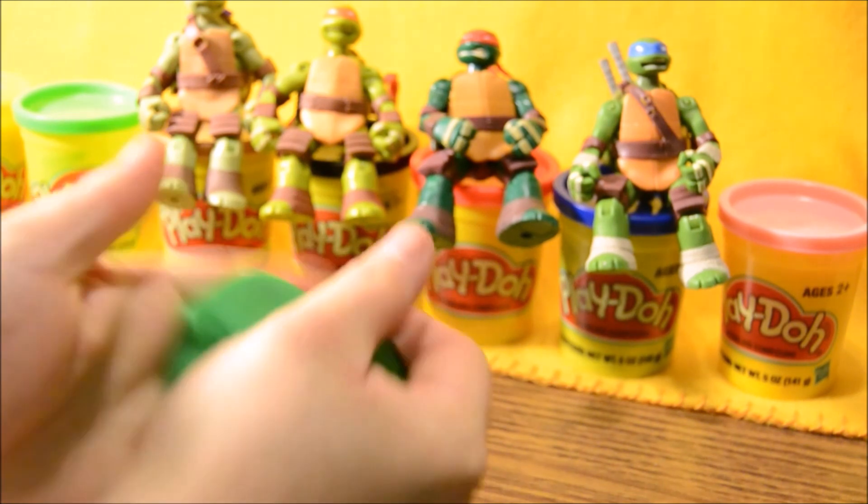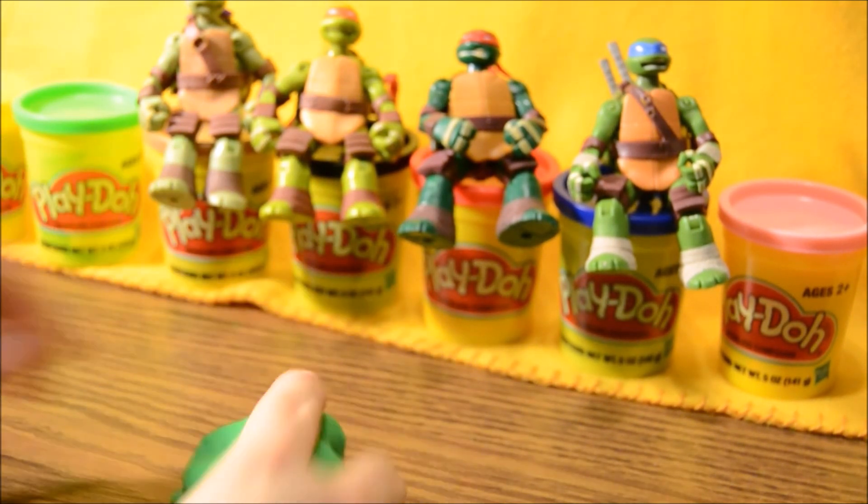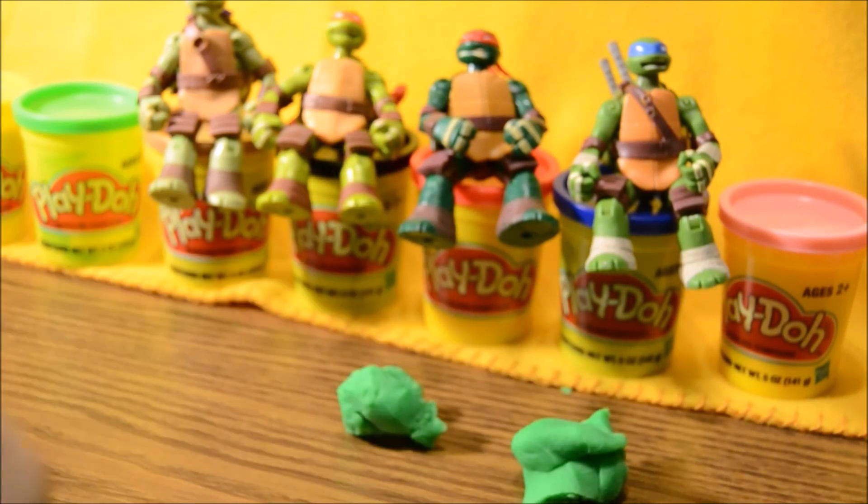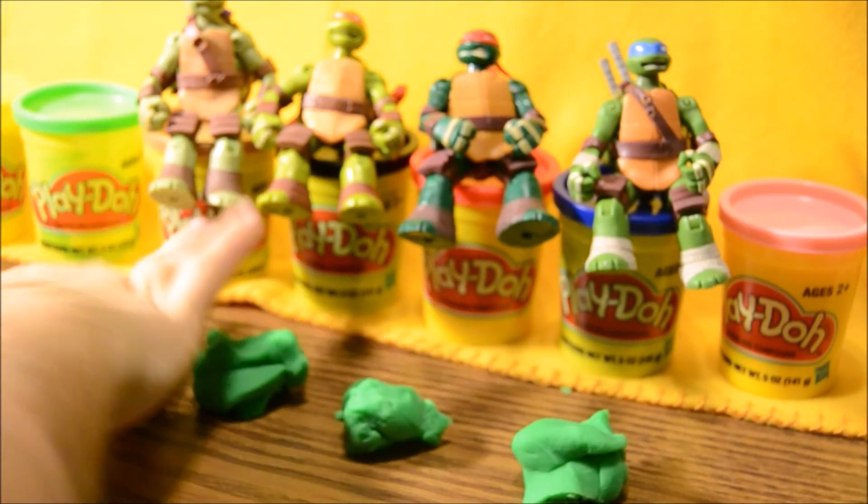All right, we're gonna start out with a bunch of green Play-Doh here. We're gonna tear it apart into four pieces — one for Leo, one for Raph, one for Mike, and one for Donnie.